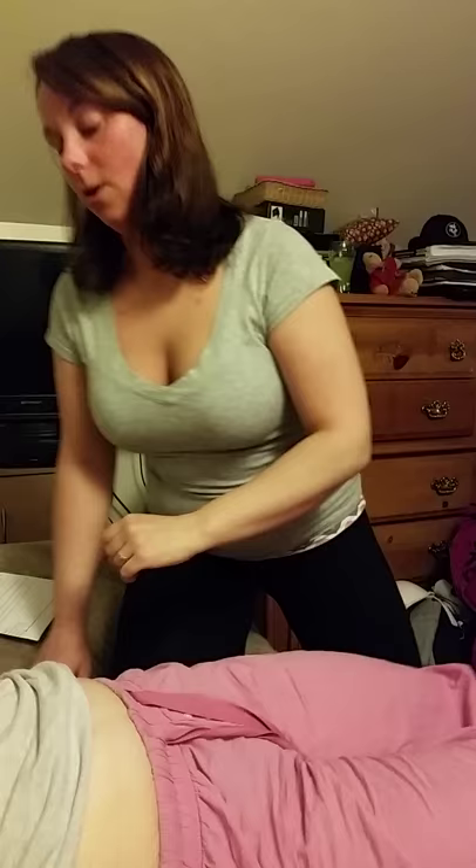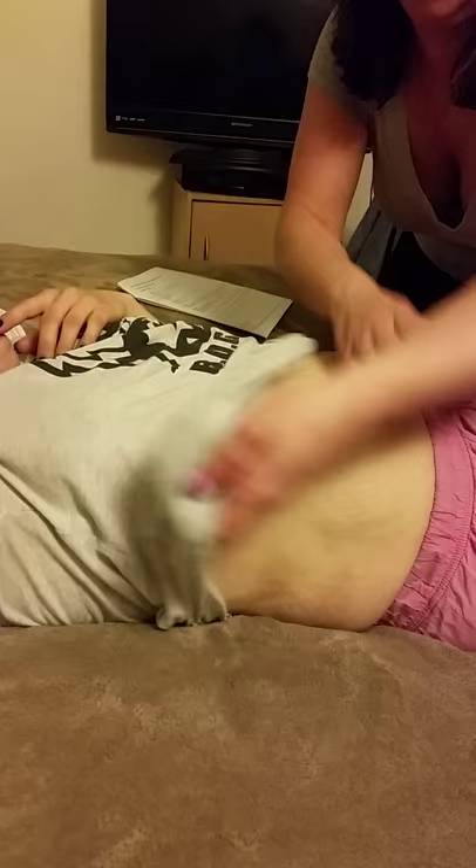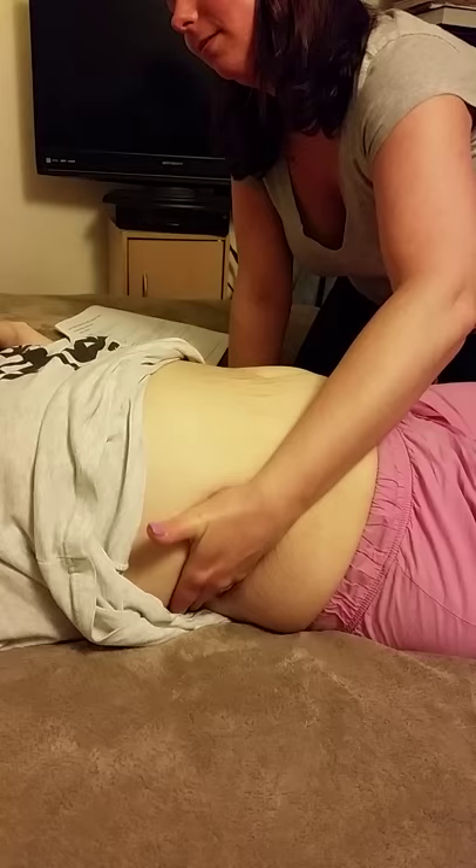I'm going to palpate your kidneys next, for your comfort. I'm going to go on both flanks and poke my hand on your flank. All you have to do is inhale and I'm going to push down. I'm not going to feel any enlargement probably. If you have kidney stones, let me know if there's pain, but I'm not going to push down that much. Inhale. Okay, good.